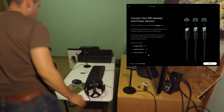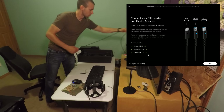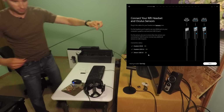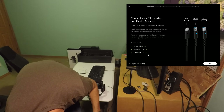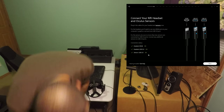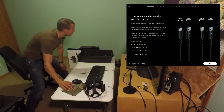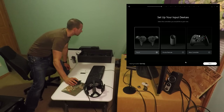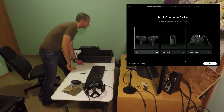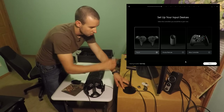Sensor number one — check, already recognized it. I'll hook up sensor two here to the USB 3.0 front port. If you have more sensors, supposedly you should put them in USB 2.0. All right, we'll hit next — looks like everything's recognized, everything says OK. Boom boom. Another touch controller — I'll have to pair those. I gotta remove these covers.